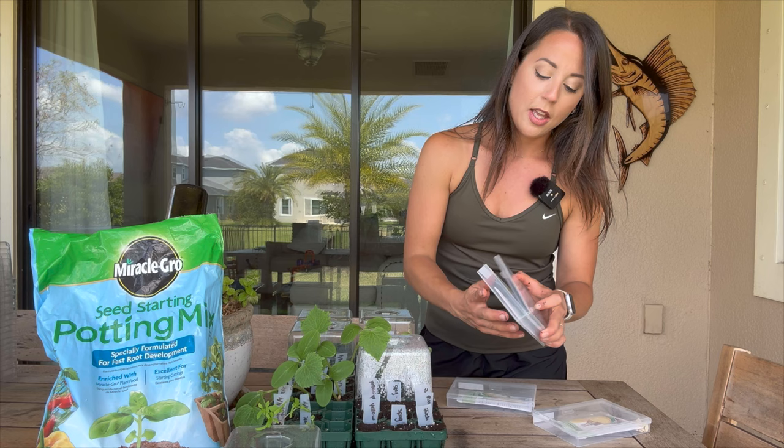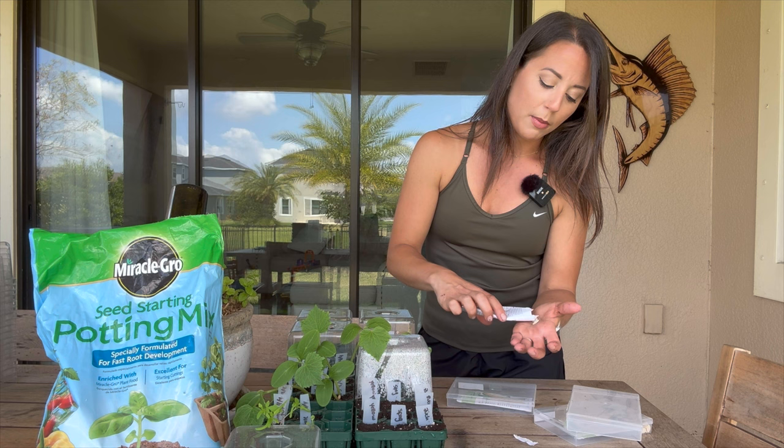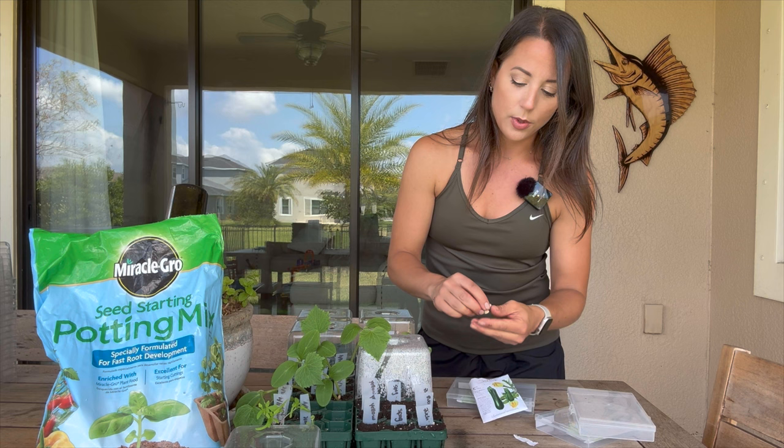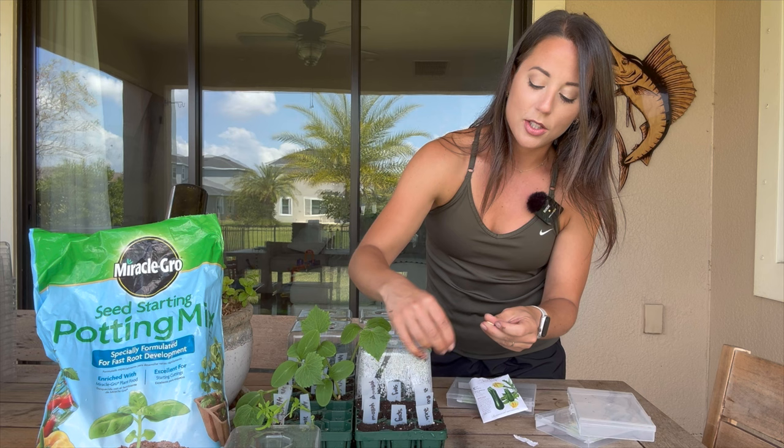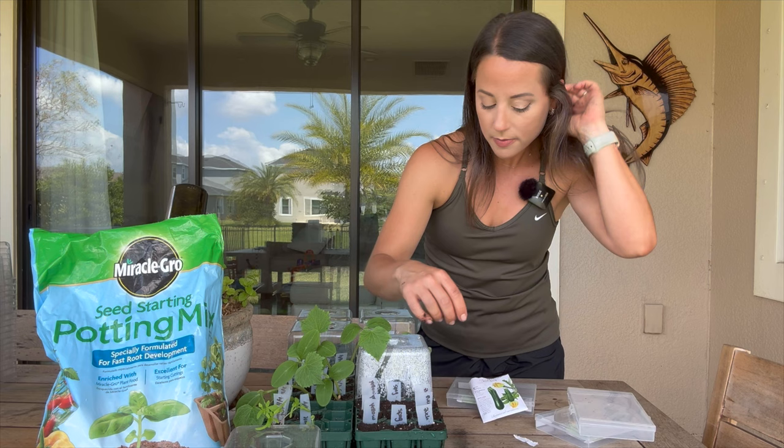Let's start with Black Beauty zucchini. I picked this variety because my local ag extension website recommended it for central Florida. The reason they recommended it is because it's heat tolerant and also somewhat resistant to powdery mildew. The last time I tried to grow zucchini was an utter failure — I didn't get anything to pollinate — but we'll talk about pollination later and some of the changes I'm going to make this season.